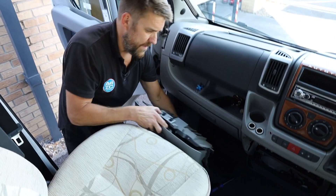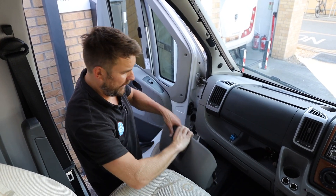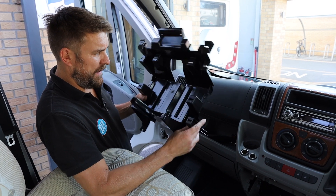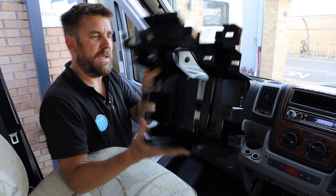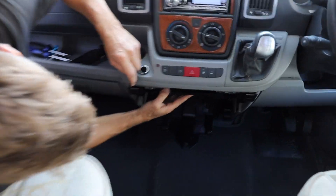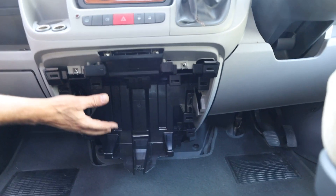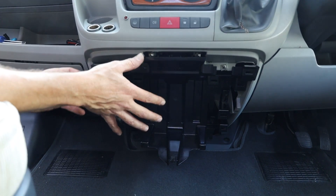There we have the original grey glove box that we're now going to replace. Part of the kit that you buy from us is the piece of plastic trim for behind, because removing the glove box means you lose the fixings behind the scenes. We're going to clip it up behind, and once you've done that it all just sits in place. Pop that in like so, and then we're going to screw it in — holding it all back in with its screws — and we're ready for the drinks holder to slot on and screw on.